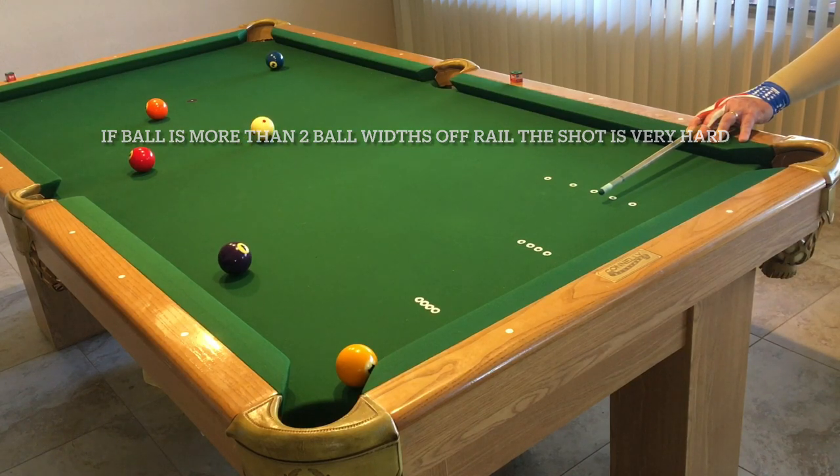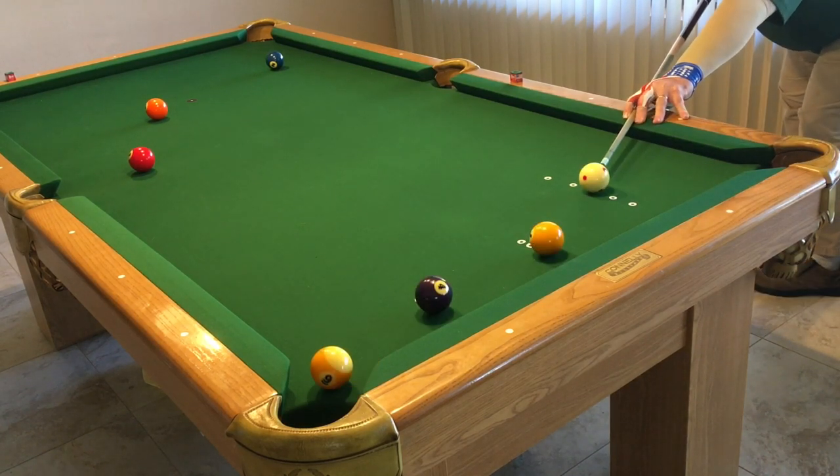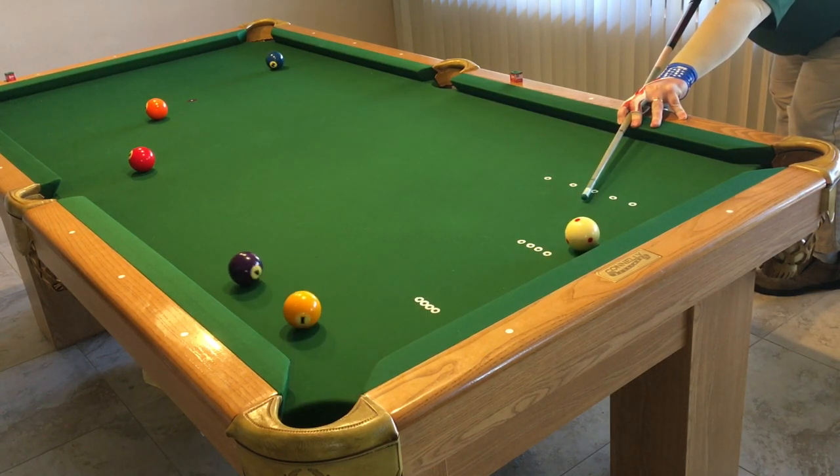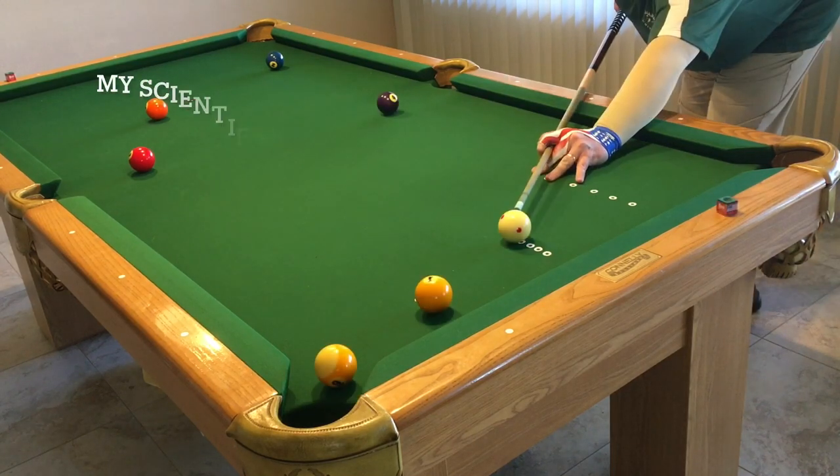When you're first looking at a carom in a game situation, if you do not have a ball's width between the ball you're playing off of and the rail, I wouldn't attempt it because I don't think you'll be able to make it. It'll double kiss or it'll trap — it'll do something you don't want it to do.